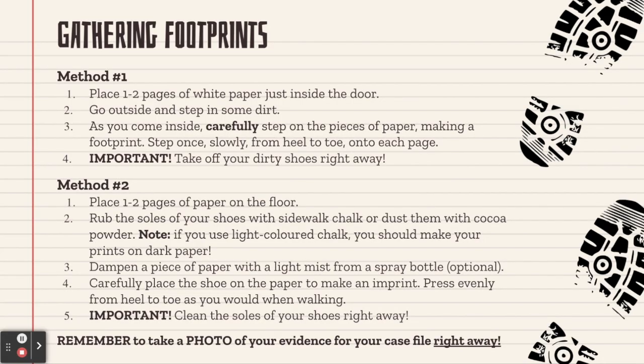Method two: if you don't want to go outside and step in dirt, again start by placing two pages of paper on the floor. Then rub the soles of your shoes with sidewalk chalk or dust them with cocoa powder. If you're using light colored chalk, you want to make sure that you put your prints on dark paper so that they'll show up. You should dampen your piece of paper with a light mist from a spray bottle — this is optional but it works a lot better if the soles of your shoes are a little damp, and/or if your paper is a little damp to pick up the powder better. Then carefully place your shoe on the paper to make an imprint and press evenly from heel to toe as you would when you're walking. Importantly, clean the soles of your shoes right away so you don't make a mess inside the house.